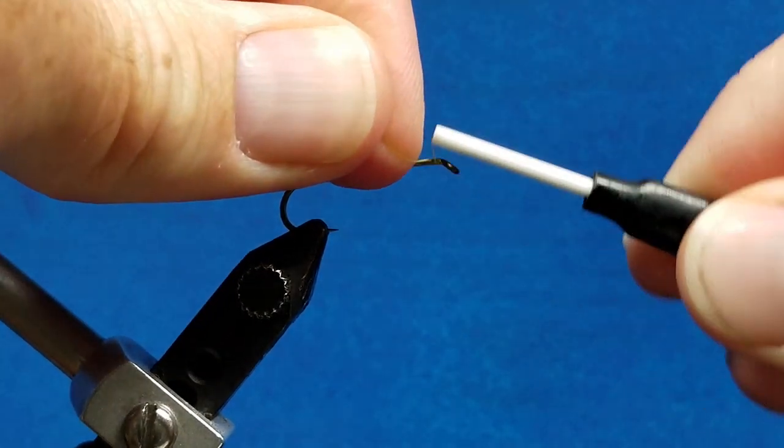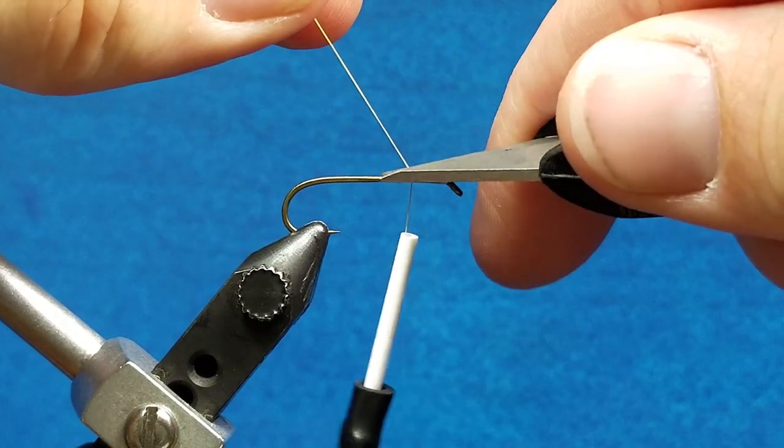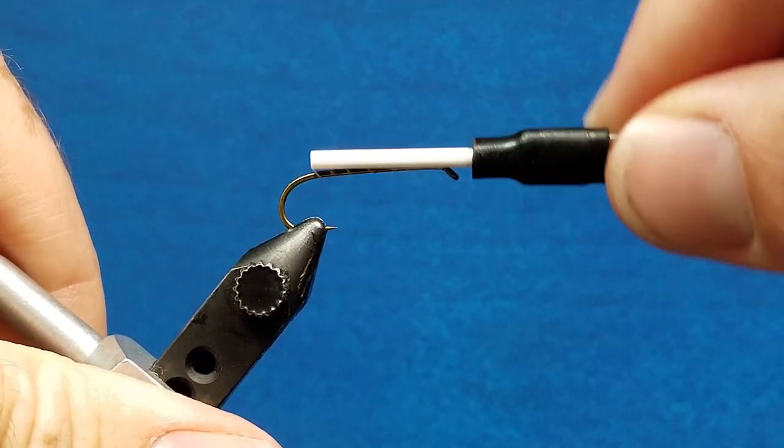Coming just behind the eye of the hook, secure that 6-0 thread, wrap rearward over the tag, and take that thread back to the bend of the hook.